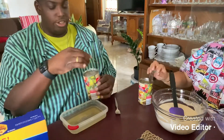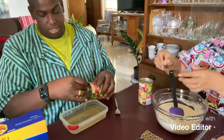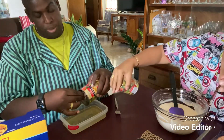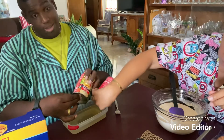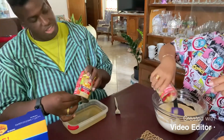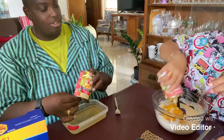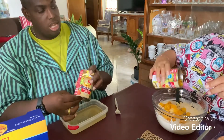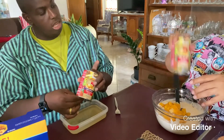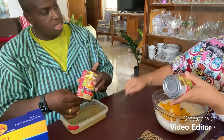You're going to need two cans of fruit cocktail. Again, it has one gram of sugar. Now pour it into the bowl. Mostly what's in a fruit cocktail are pears, peaches, and what else?